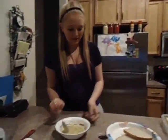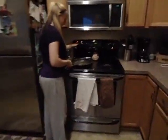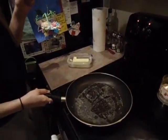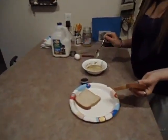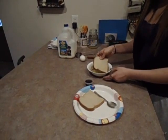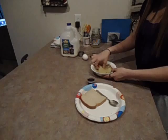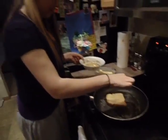Once you have that done, you should butter your pan so it looks full of butter. Then come back over here and put your bread in the egg, cinnamon, and milk. Then carry it over to the stove and put it in.